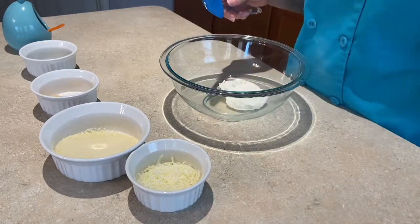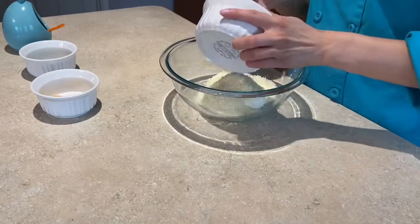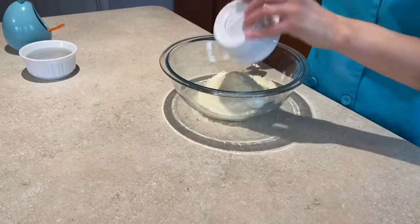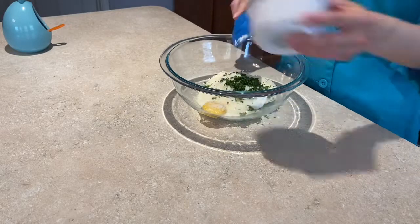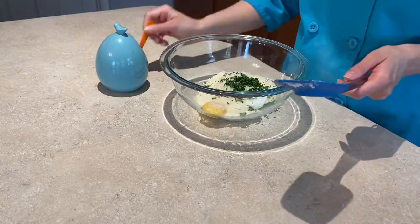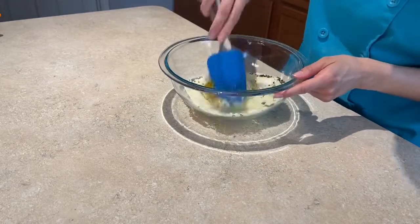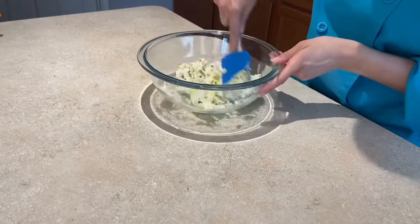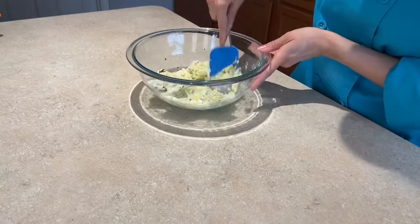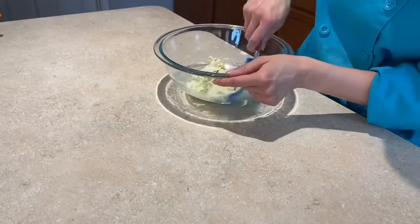This is also an excellent time to make our filling. I have a half cup of ricotta cheese, a half cup of grated parmesan cheese, and a quarter cup of mozzarella cheese. I'll add in one egg yolk to bind it all together, a half tablespoon of fresh minced parsley, and a quarter teaspoon of kosher salt for flavor. I'm going to mix this up — it's going to be a very thick mixture, and that's okay. For cappelletti or tortellini, which cappelletti is very similar to, I want it to be thick enough to hold its shape within the dough.